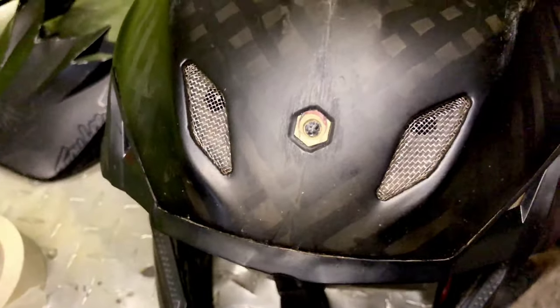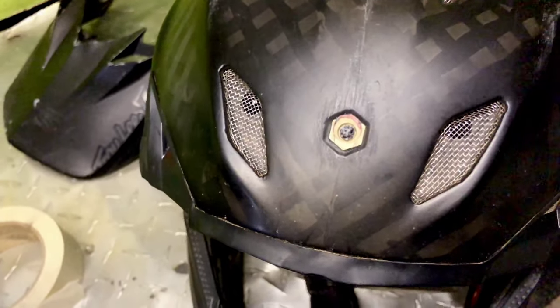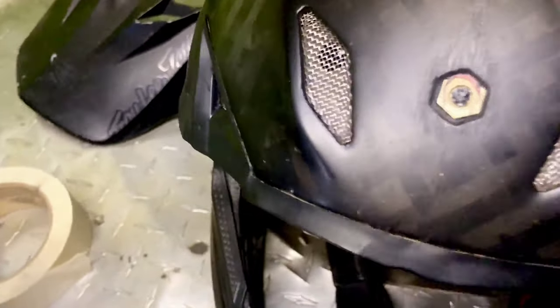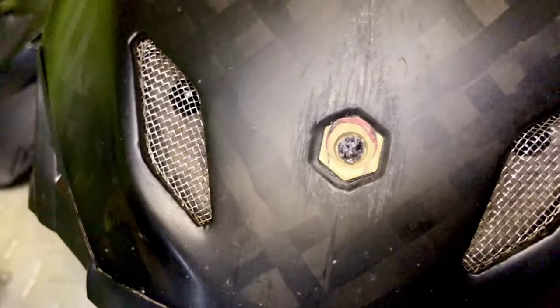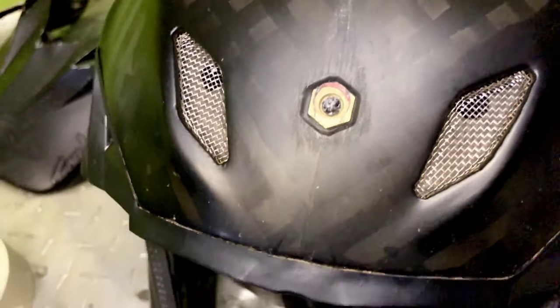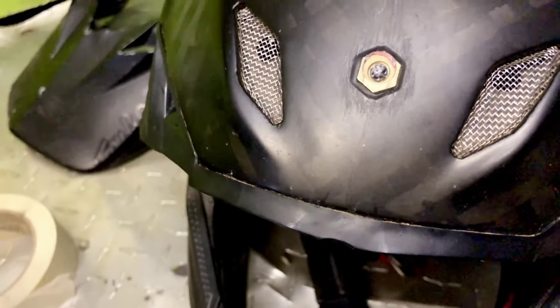What's happening guys? I thought I'd show you a quick video on something that I learned a long time ago — it's a quick and easy way to remove a broken visor bolt. I'm sure over the years some of you guys have definitely done it, whether you managed to get it out or not.